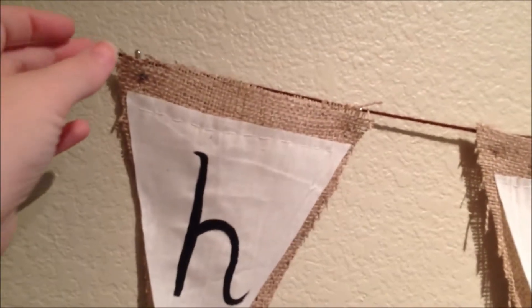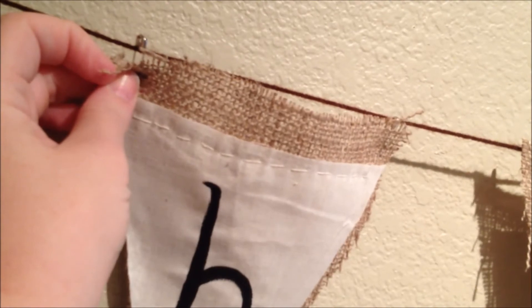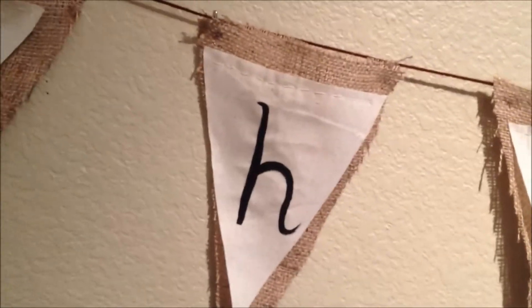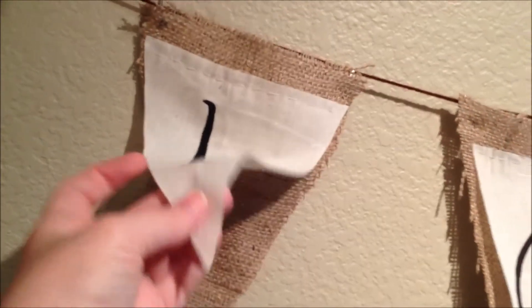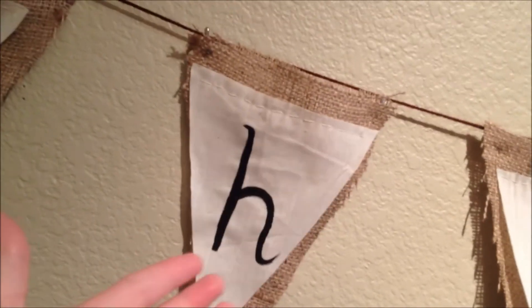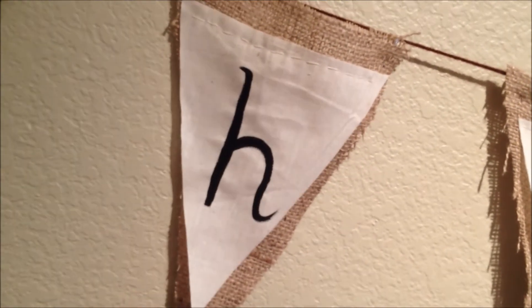All I did was I used a safety pin through the burlap and then to attach it to the yarn. But before that, I used the same stencil to cut out the muslin — and this stuff is so super cheap, guys. If you go to the fabric store it's seriously like $2 for a yard. So I cut that, and then just cut it a little bit smaller so you could still see the background of the burlap.